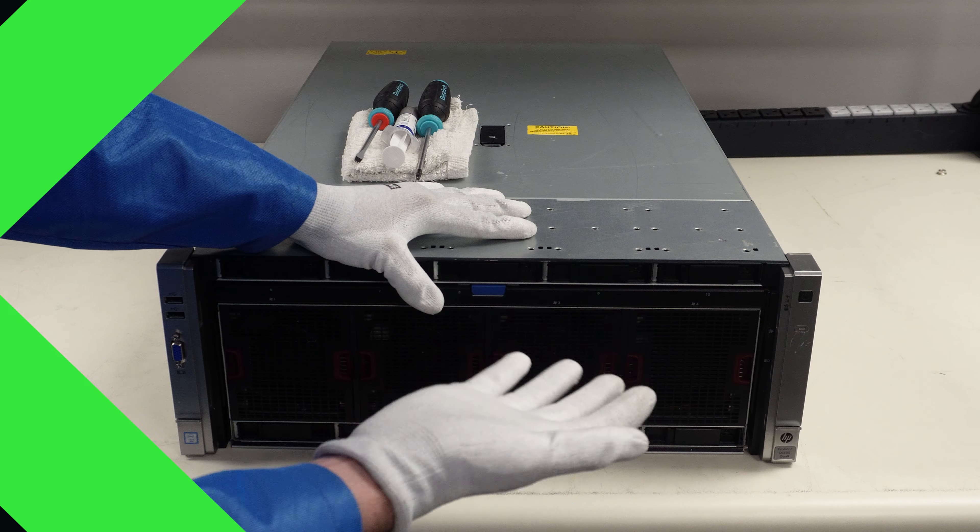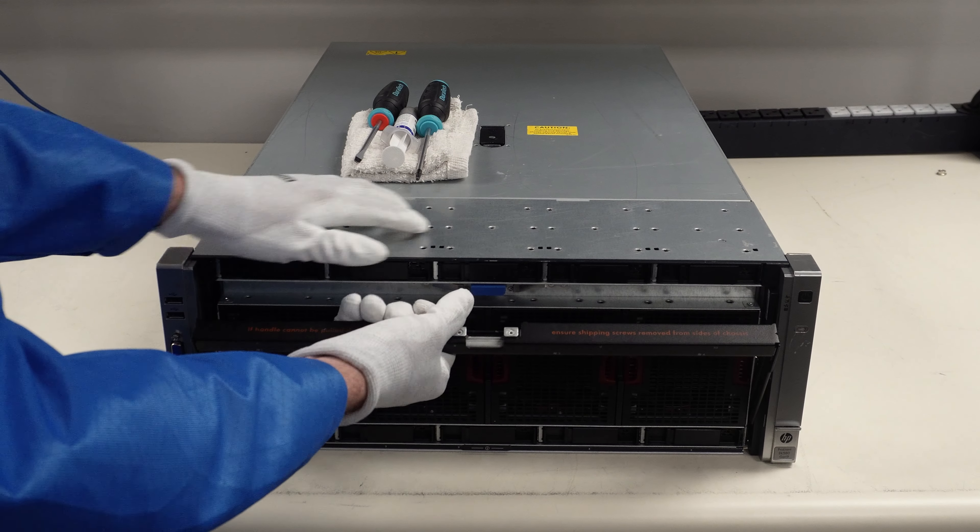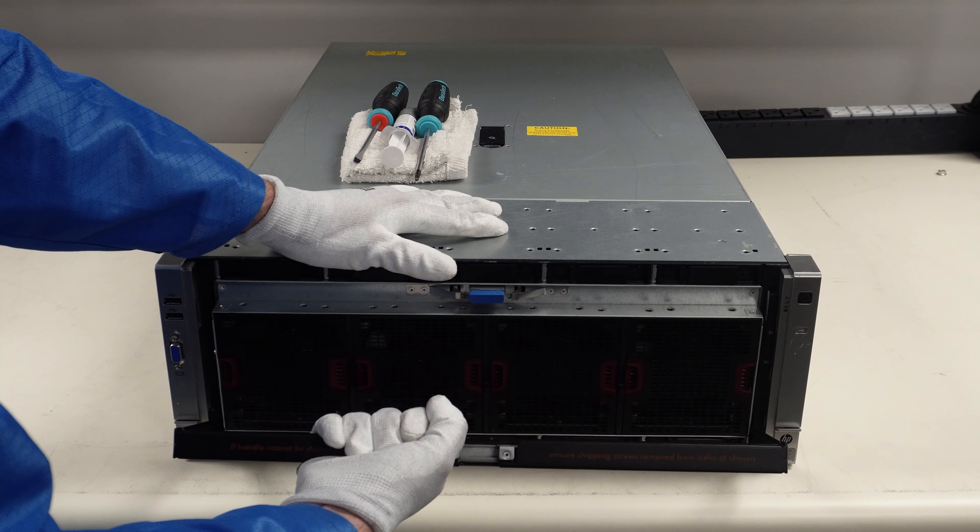Now that we know more about the procs we recommend, let's show you how to install them. I'm going to grab my ESD gear. All right, I have my ESD gear on.